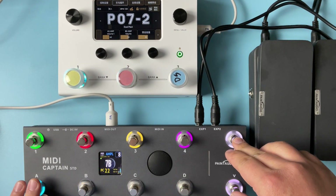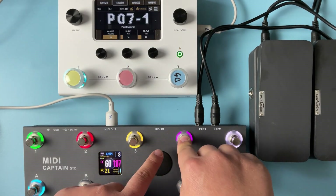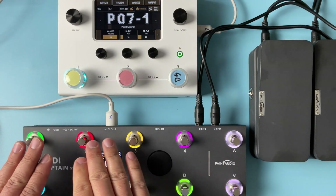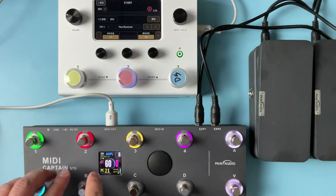This one is for tapping, this one is the tuner, and these three are different — these three are for the loop control. You can go to the loop menu, as you can see here.